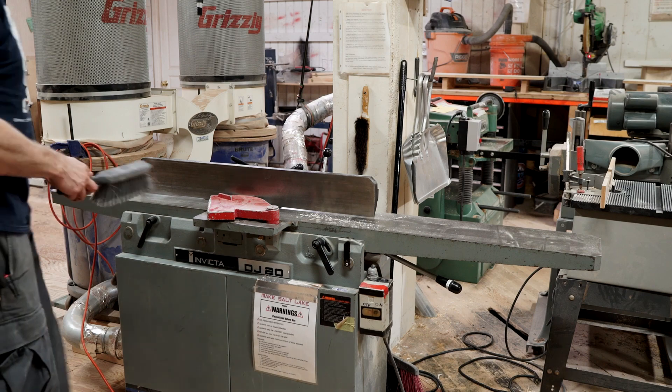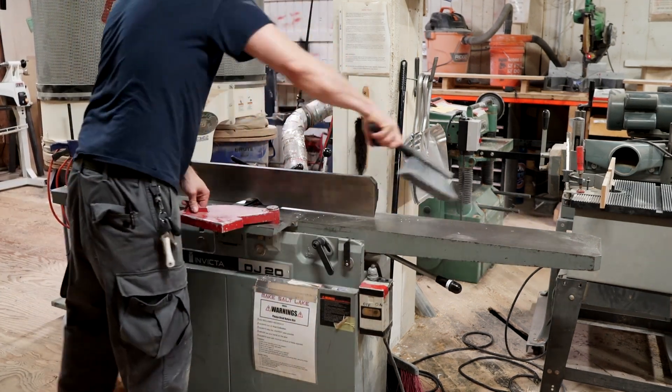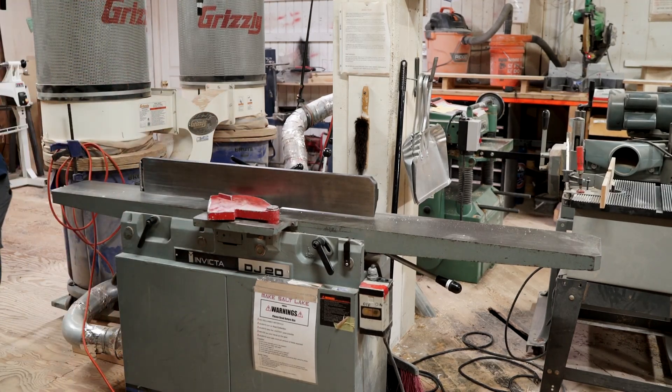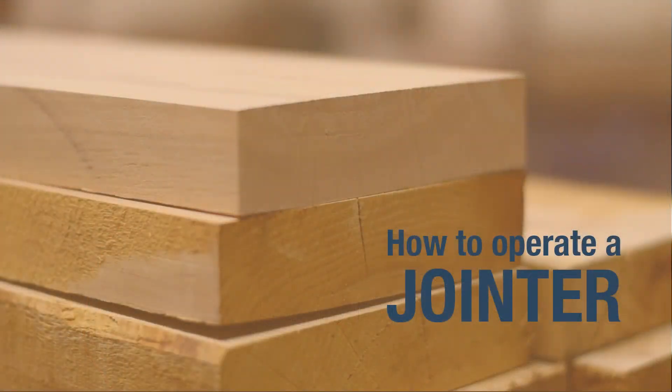Remember to clean up your work area when you're finished. If you have questions about procedures or materials that should and should not be used with a jointer, contact the Woodshop Champion. Make Salt Lake is a community full of experienced makers, so don't be shy.